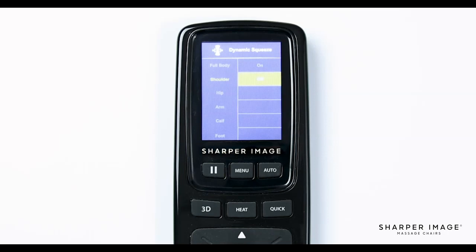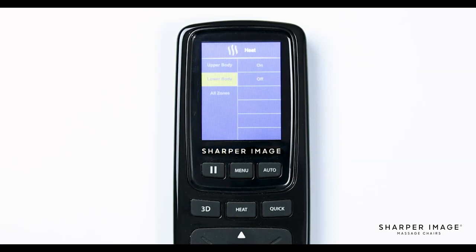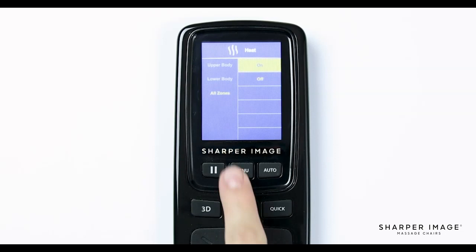Now that we have learned the ins and outs of the custom program menu, let's return to the main menu and continue going down the menu features to help you create your own unique massage. Once back to the main menu, navigate down and select heat. Here you have three options: upper body, lower body, and all zones. If you select upper body, this will only turn the lumbar heat on or off. If you select lower body, this will only turn on or off the calf heat. If you select all zones, this will allow you to turn both sections on or off.